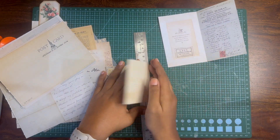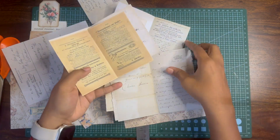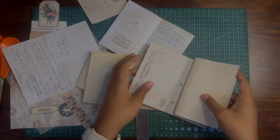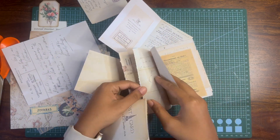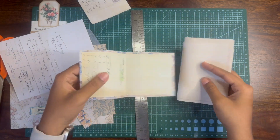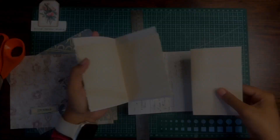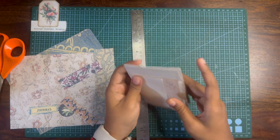I've folded all the pages and I'm arranging them in an order that I like. You can either sew the entire journal together — it's a very small journal with quite few pages — or you can bind them. I'm going to bind the journal, as you'll see when we get to that part.